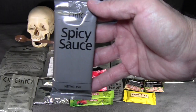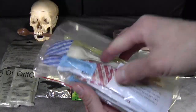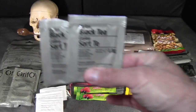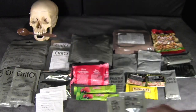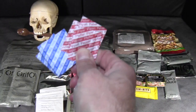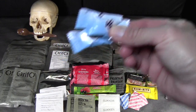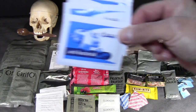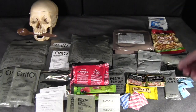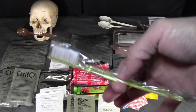There's a package of spicy sauce and an accessory pack, which comes with: three packages of Colombian freeze-dried coffee, two black tea bags, two packages of sugar, three packages each of salt and pepper, three packages of gum, three antibacterial hand wipes, three toothpicks, two large spoons, and a toothbrush.